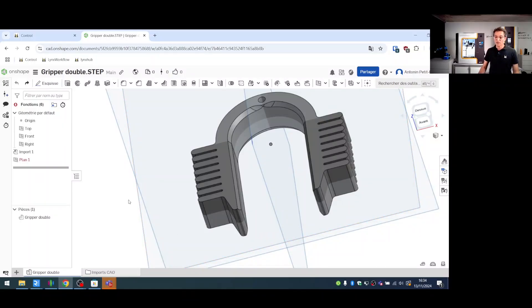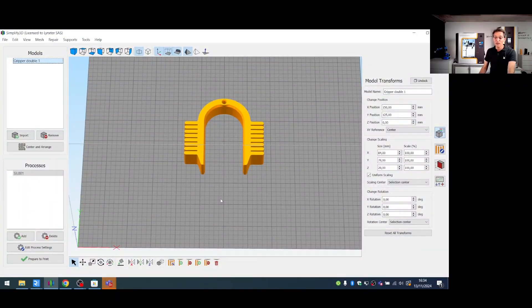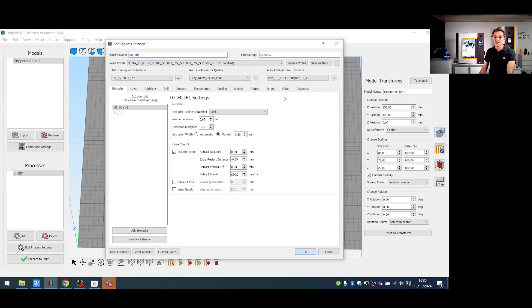Once the design is complete, you export it to your computer in STL format, then move to the slicer. Slicing involves tuning all the printing parameters. Through the Customer Hub platform implemented with Lynxter, you can directly download the material profile for the printer. Here we have the profile for the S300X, with nozzle diameters ranging from 0.34 mm to 1.04 mm.